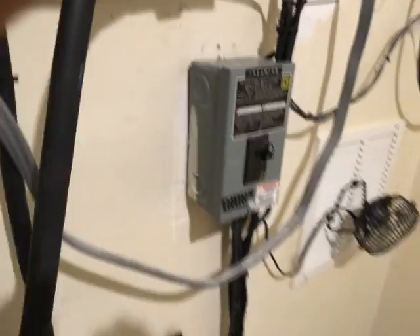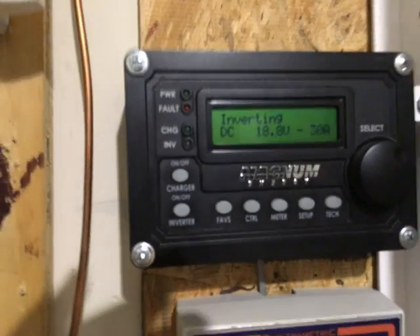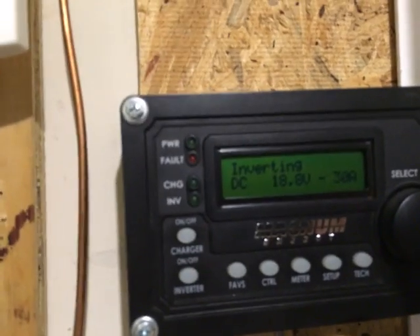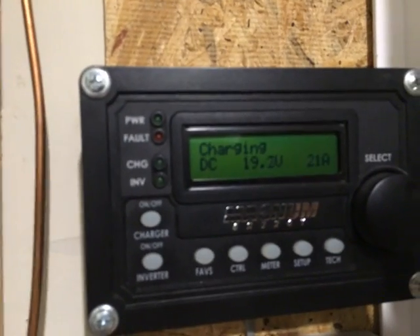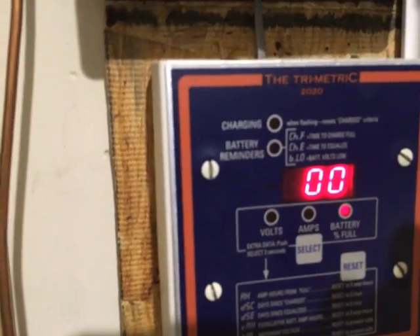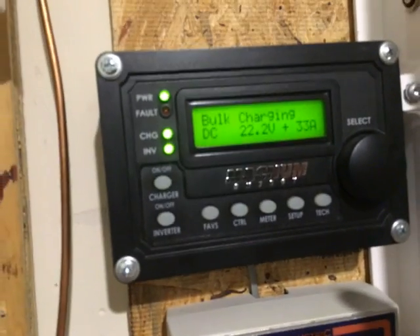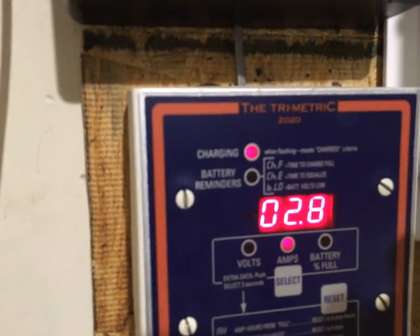At this point I'm going to officially switch back over to utility power. You will see it switch — it's inverting right now and there should be a kick-on shortly that says charging. It senses utility power and now it's going to go into bulk charging mode, which it is.